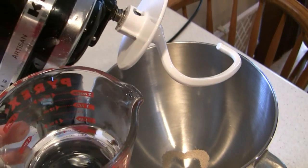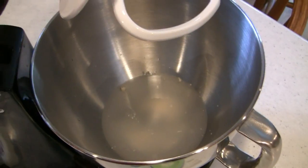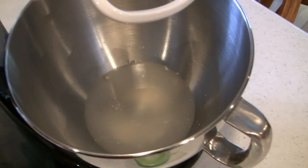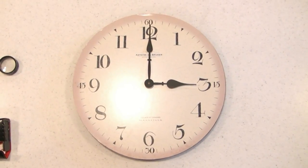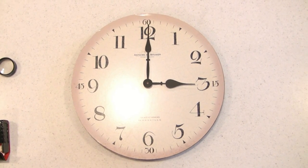Now by warm water, I mean about 100 to 110 degrees Fahrenheit. The water will help dissolve the yeast, allowing those active organisms in there to go out and look for something to feed on. Therefore, we'll put in a tablespoon of sugar. Let that yeast find those sugar molecules and dissolve and work for about 10 minutes.